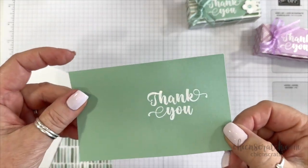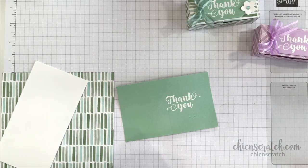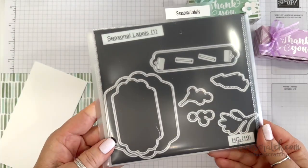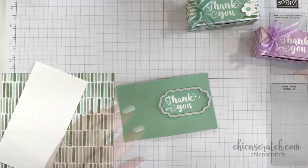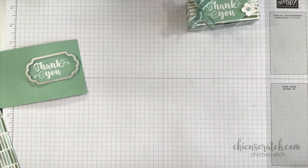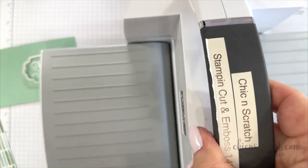Isn't that a beautiful font? We're going to cut this out using the Seasonal Labels die — this is that pack of dies. I've got my stamp and cut and embossed machine ready.